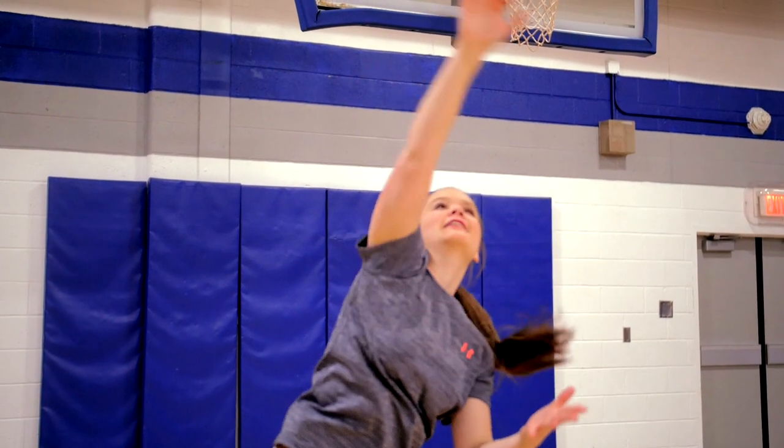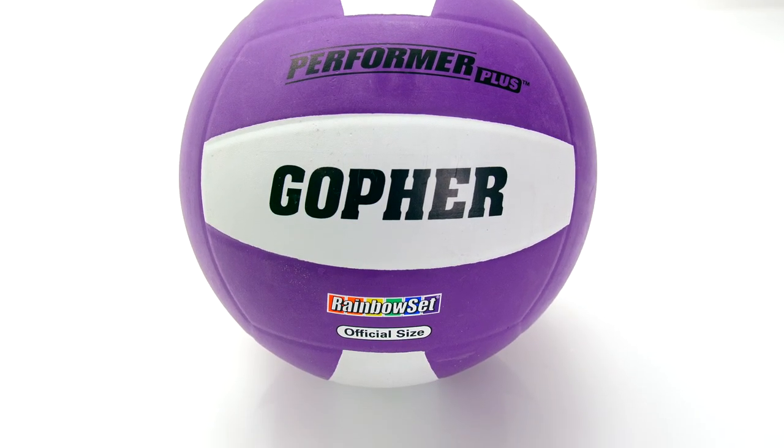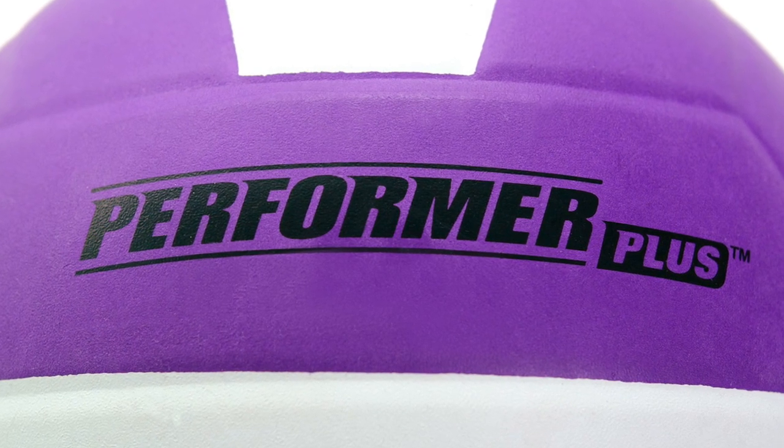Premium Rubber Cover provides a softer, friendlier feel, creating a volleyball that's a perfect ace. Introducing the Gopher Performer Plus Volleyballs.